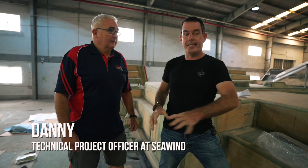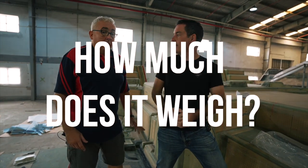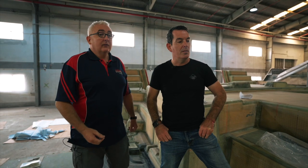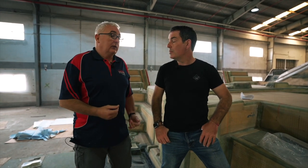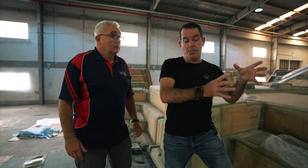Here we are on the deck of the 1370 with Danny. Thanks for taking time out today to run through this with us. Firstly — weight — everyone wants to know about the weight. We got an estimated weight on this boat of about 1.1 tons, 1,100 kilos. With current estimates of resin consumption and fibers, we're looking to be on that or maybe even slightly under.